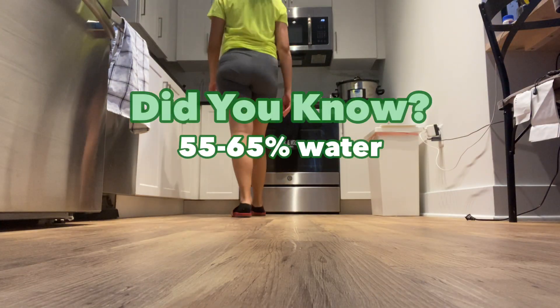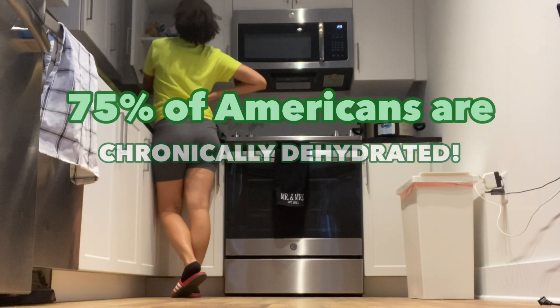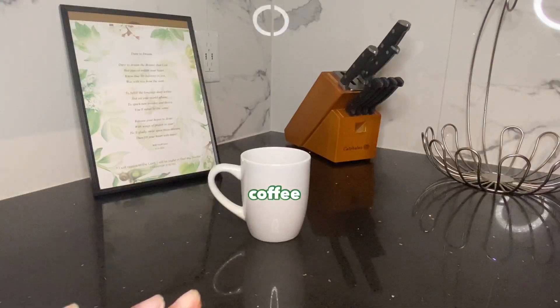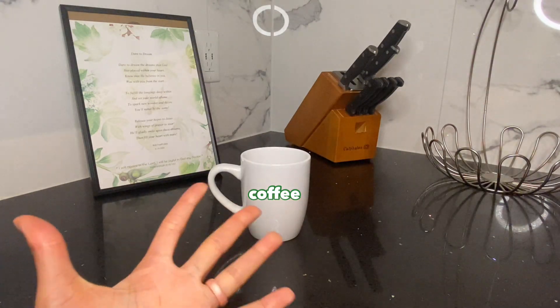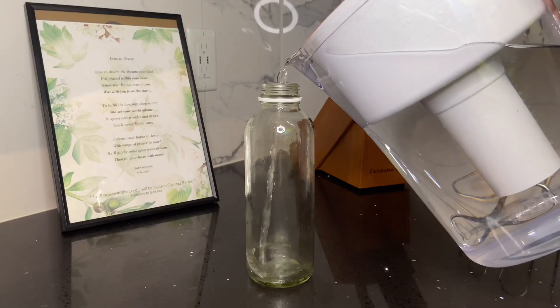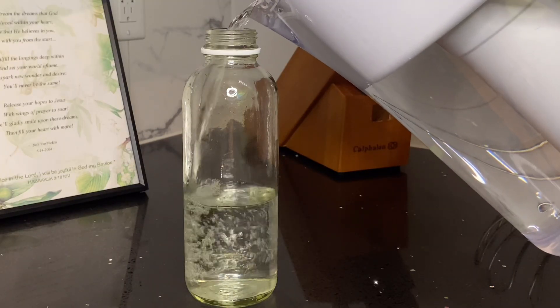Did you know that our bodies are 55 to 65% water? 75% of Americans are chronically dehydrated. Not only are we not taking the time to drink water, but we also participate in a lot of foods and drinks that take water out of our bodies. It's so important for us to refuel with water first thing in the morning before anything else can dehydrate us.